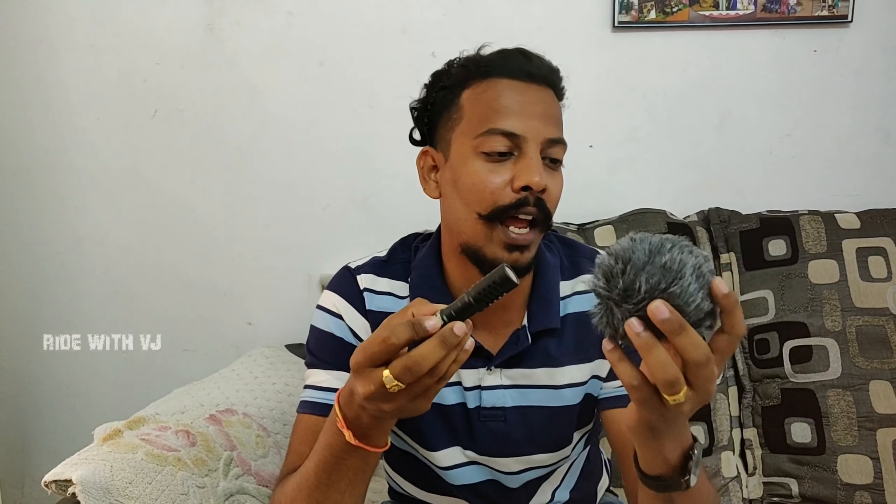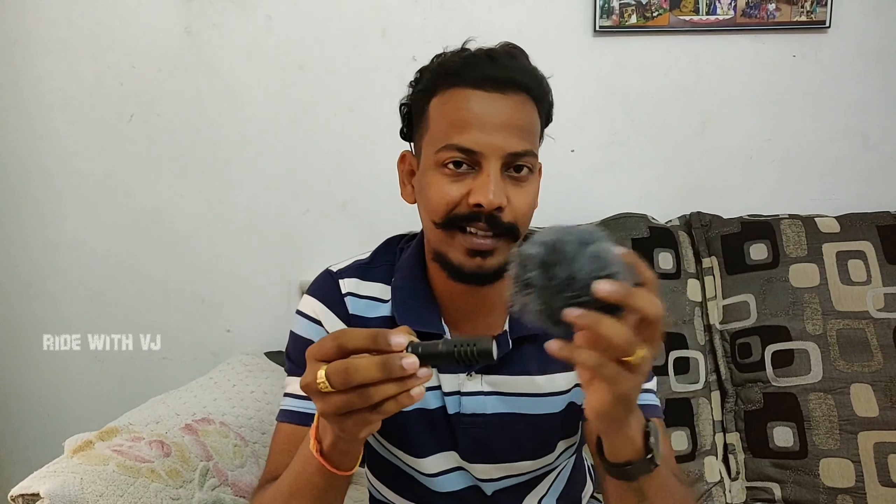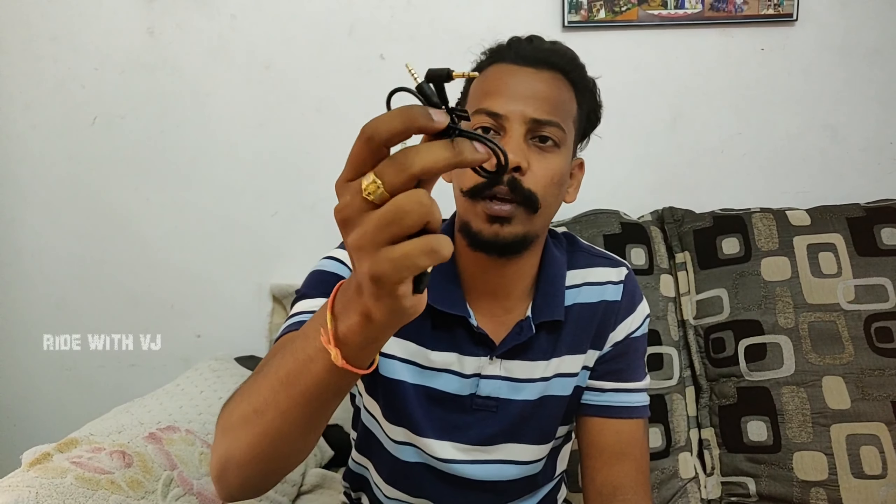Inside the box we get a dead cat along with the mic. This dead cat will cut off wind blow — it's really tight, which is good because I've seen other mics where the dead cat just comes out. There are also a few cables in the package — a 3.5mm jack — and a shock absorber that keeps the mic steady when you move your camera. For mobile phones you need 3 black layers on the connector. And there's a good pouch — that's it.